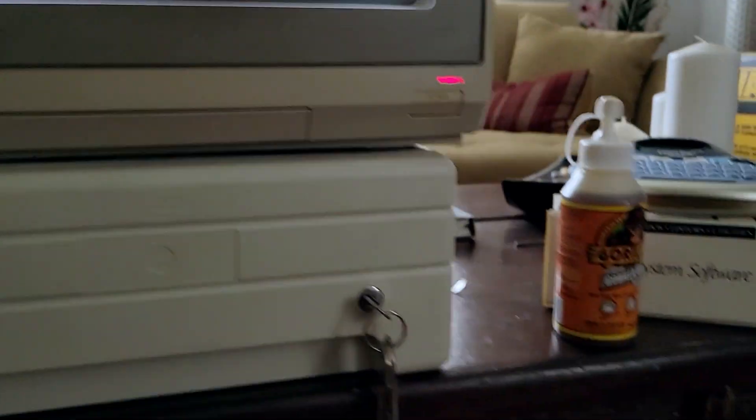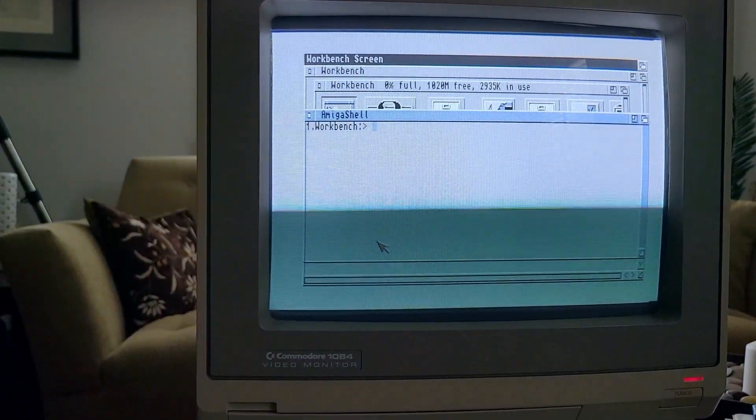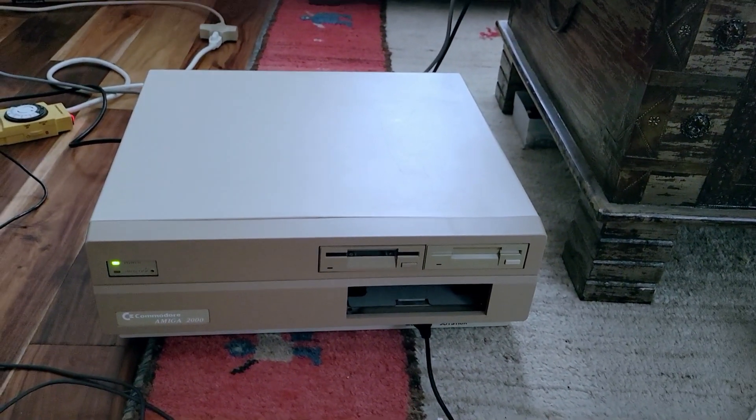There's the Gorilla Glue that I used. Again, the link is in the description. Also, this Amiga will be going up for sale — check my eBay, I'll leave a link in the description as well. I hope you enjoyed today's episode of DIY with the German Guy, and until next time, bye bye.